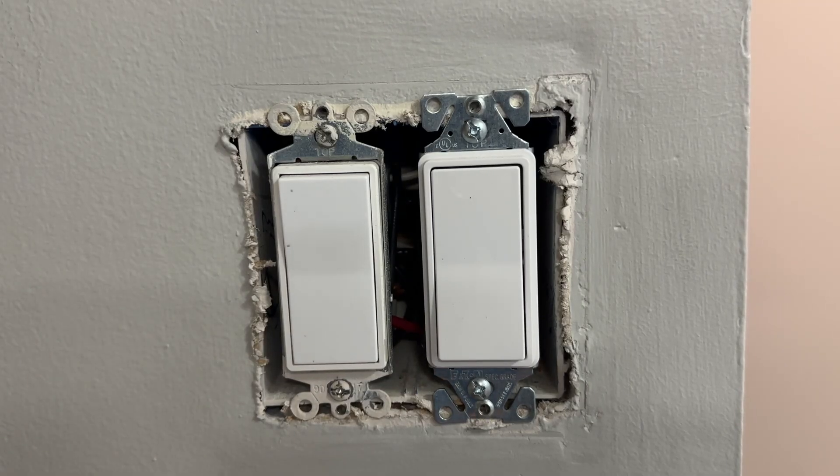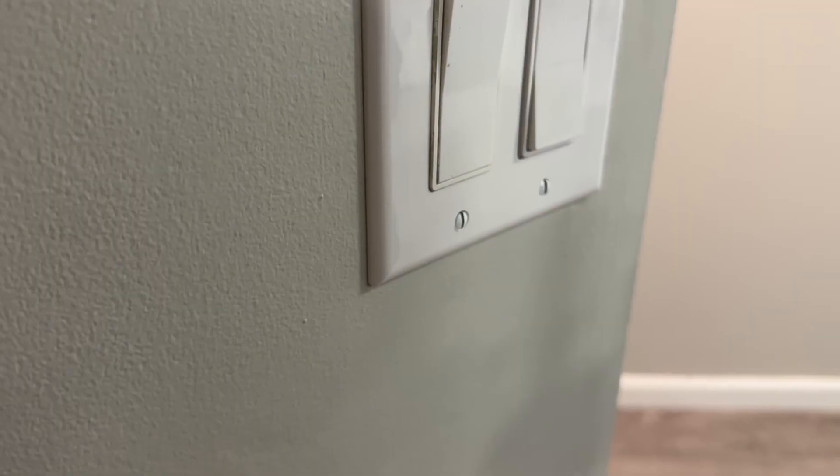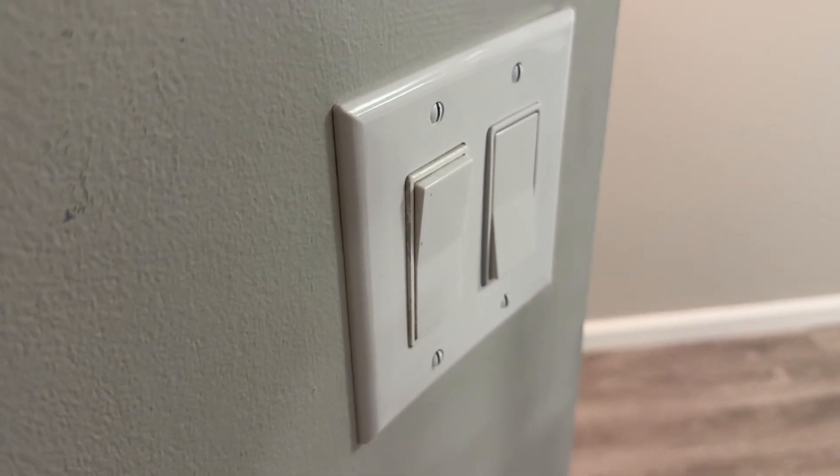Like this example here where I have two Decora light switches and you can see the top is sitting on the drywall, giving a consistent mounting depth for these light switches. Then your faceplate is going to sit tight to the wall surface with no gaps.